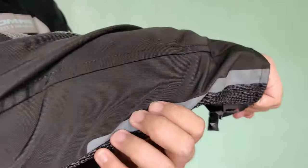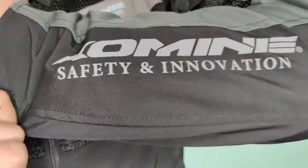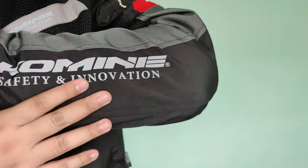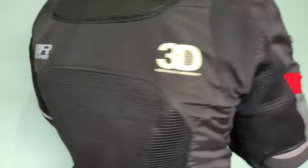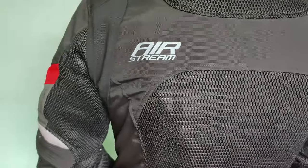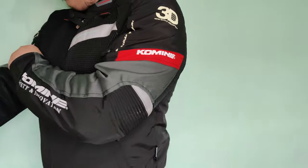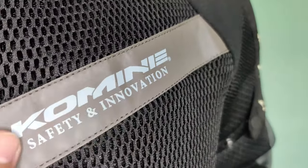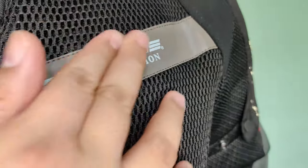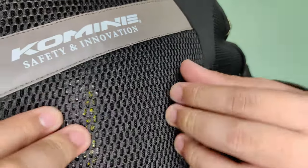So pakita ko lang ulit yung mga sleeves nya — meron armor. Then sa isang side yun sa left arm is merong Komini logo. Then ito yung side logo. Then ito yung sa likod — nothing special about sa likod, basta meron syang armor sa likod. Yung dalawang logo sa likod yung reflectorized — kapag natapatan ng ilaw, yun yung nakikita. So dito naman sa harap lahat nung puti, yun siguro yung mga reflective na part.